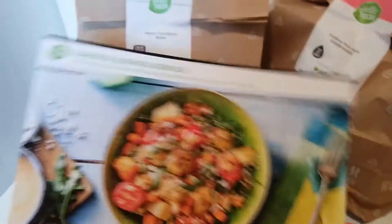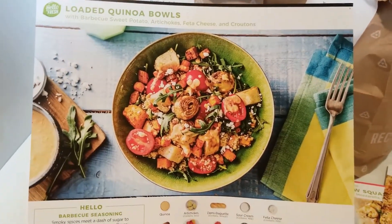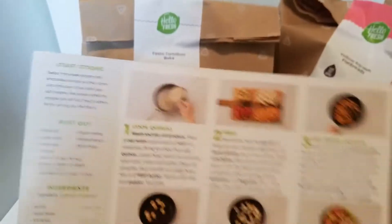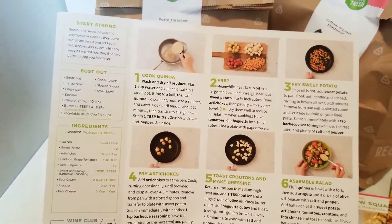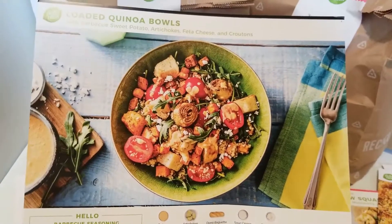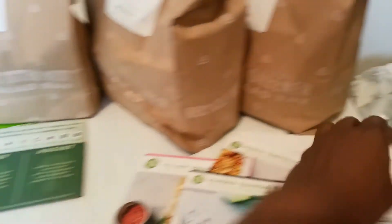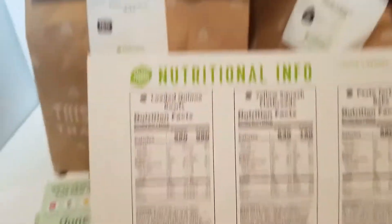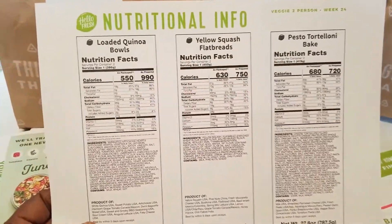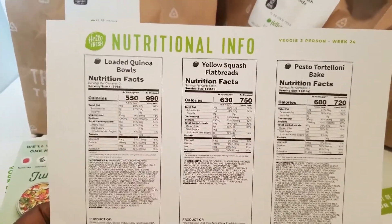Then there's the loaded quinoa bowls card — I can't wait to try this one, I might do it today. Happy Sunday, everyone! I chose the vegetarian meals from HelloFresh because I don't eat meat — no chicken, beef, things like that — though I do eat fish. There's also a nutritional information card that tells you the calories and all the nutritional facts for your meals.